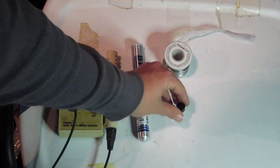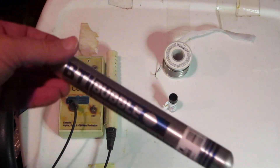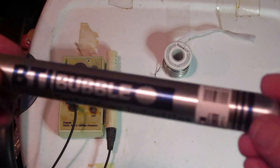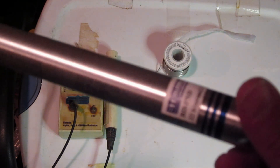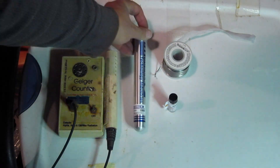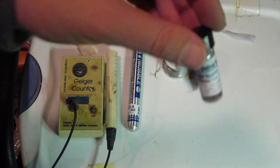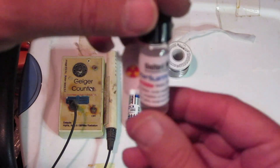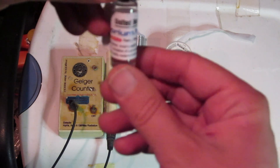Here we'll do some more testing with our new Neutron Bubble Detector from Bubble Tech. I actually have the cases reversed — this is a 2021 sensitivity. And here's some thorium nitrate from United Nuclear.